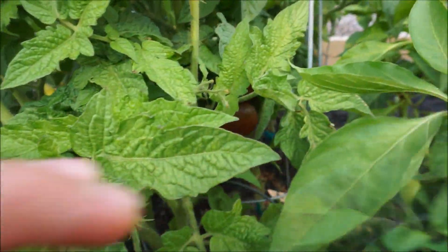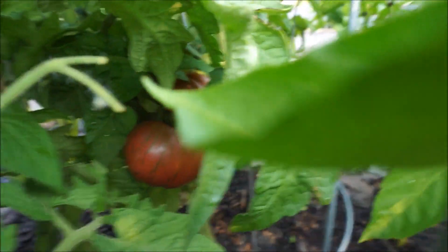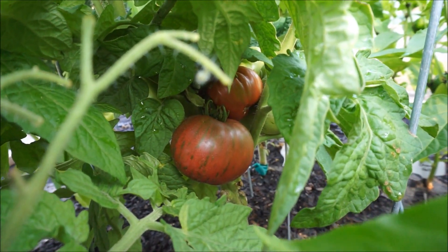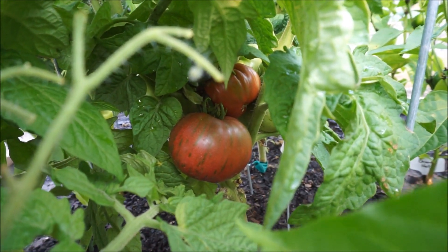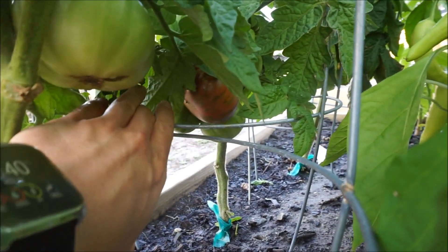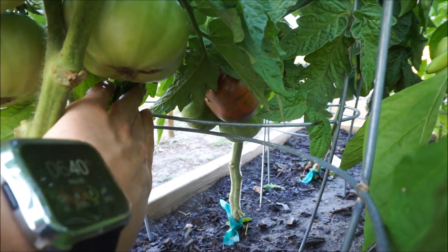If I set the camera down, I'll be able to show you some ripe fruit back here — there's a few back there we'll be able to pick. You can see how beautiful and variegated they are. And on the plant in the front, you can see there's also a nice, beautiful, variegated Adelaide Festival tomato.